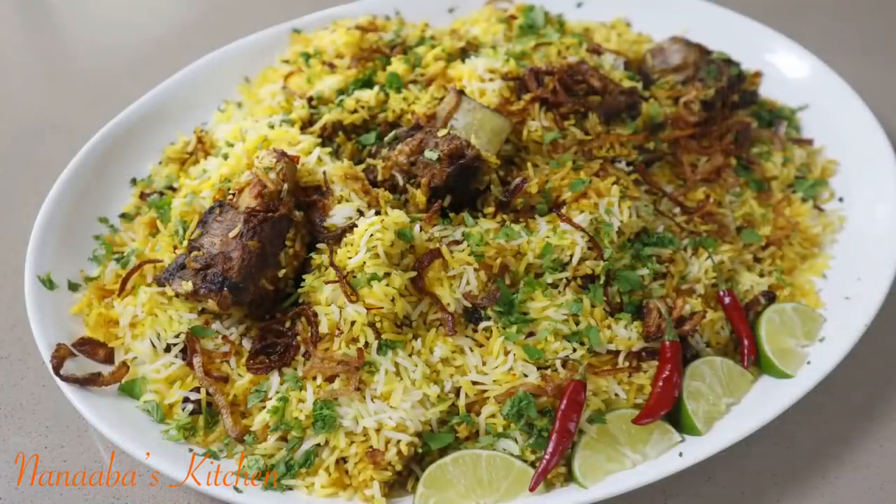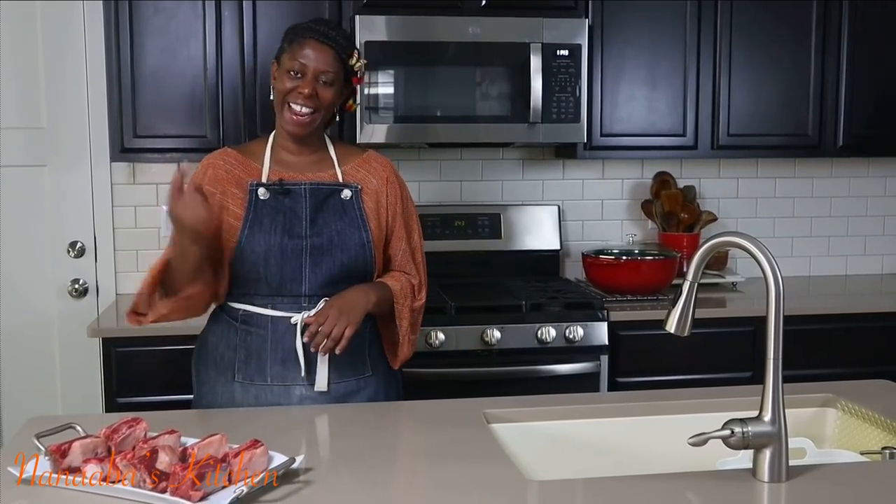Greetings beautiful people! Welcome to the NowBest Kitchen. I hope you're making it a great day so far. I am presenting to you today my next beef recipe. We're making beef biryani using beef short ribs. It's going to be so delectable friends. Let's start!